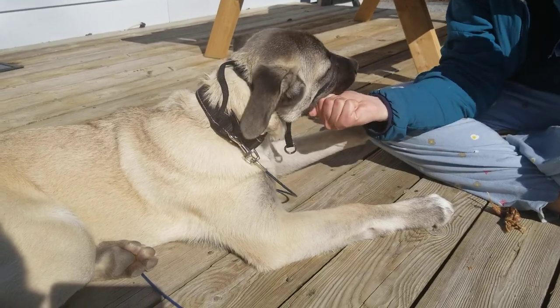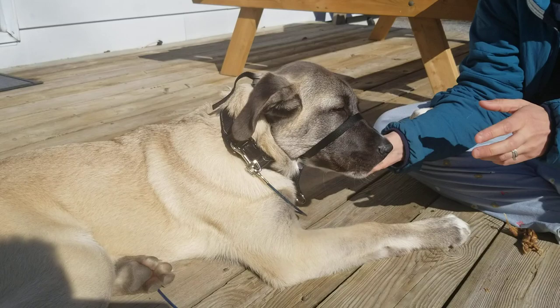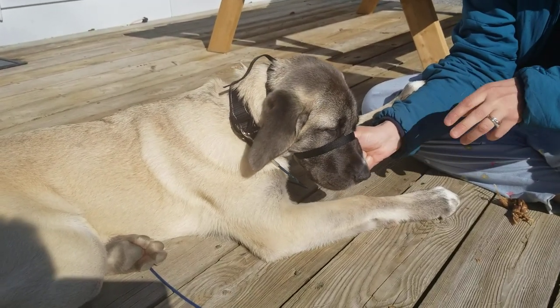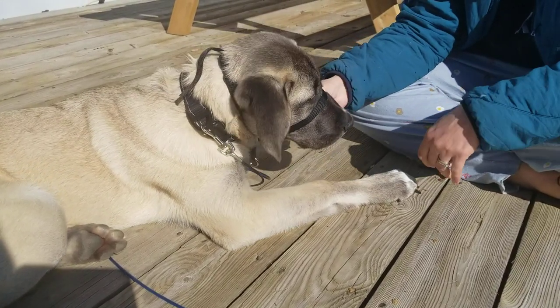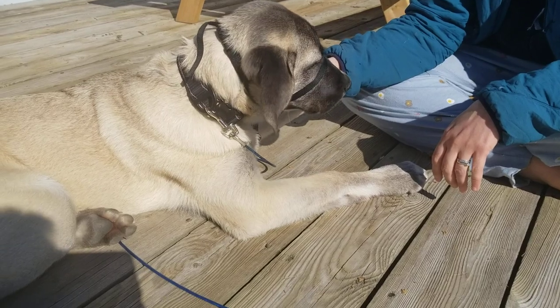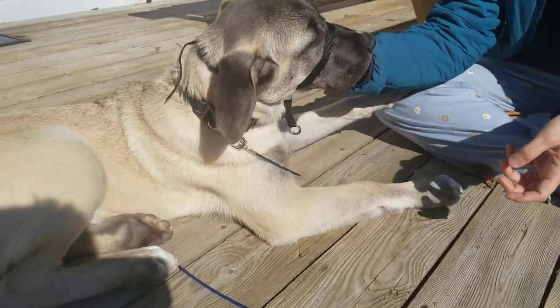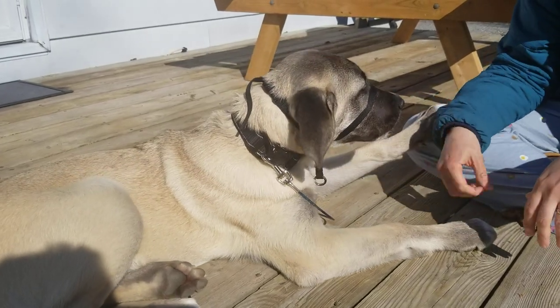Right now we're just practicing with him wearing it so he's not scratching at his face on walks. We've been doing this for about a week and a half, so now he's wearing it for a little bit longer each time. We're giving him his favorite treat — a trachea — so he gets used to wearing it for longer and longer periods before we transition to actual walks.